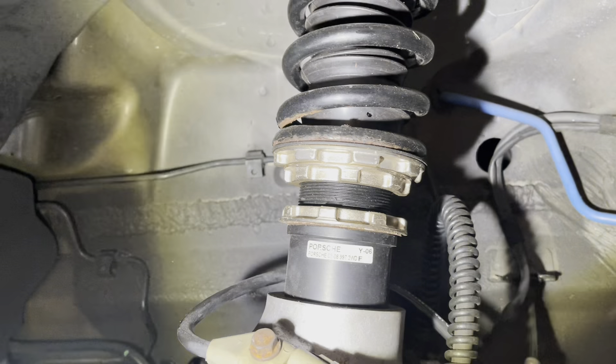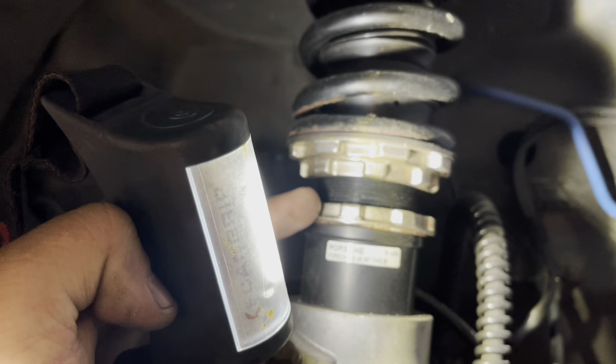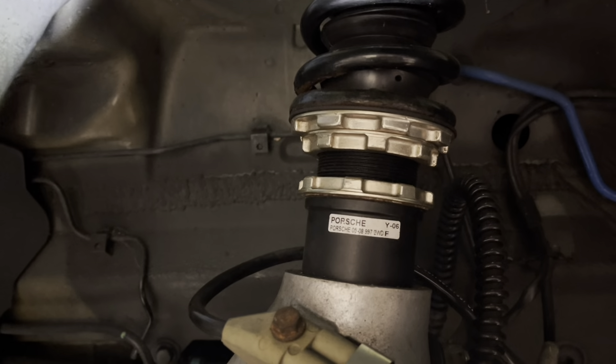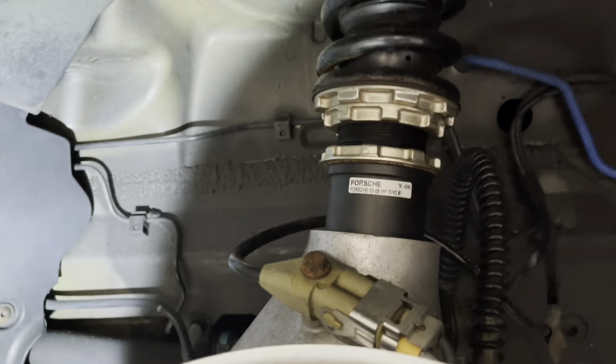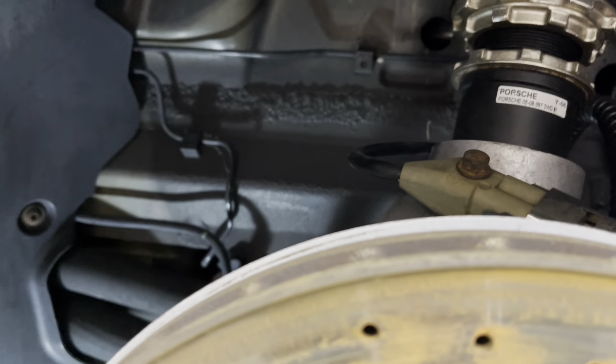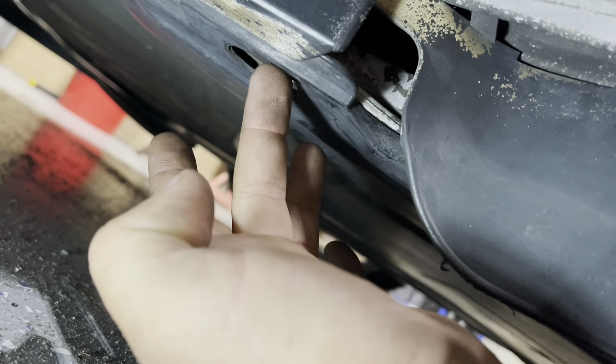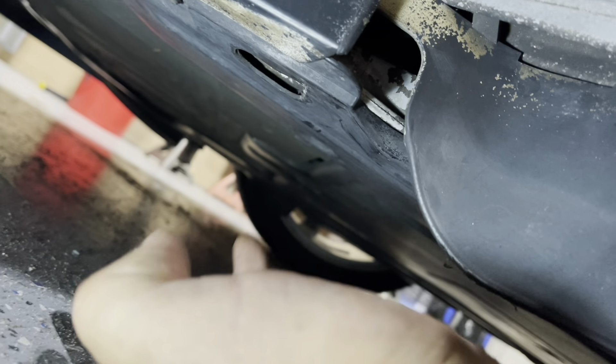Front coilovers are the same way. You just loosen this one and then bring it up or down to where you want it. Adjusting the bottom, you get your measurement that you want. On the bottom here there's a hole — we're going to go from here to here. We're going to go with four and a quarter there.